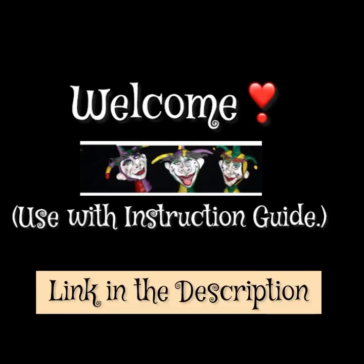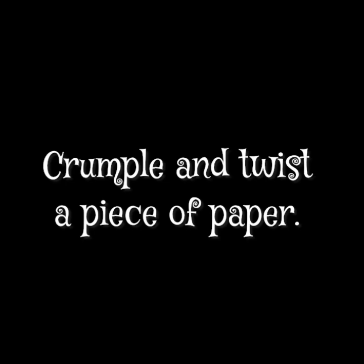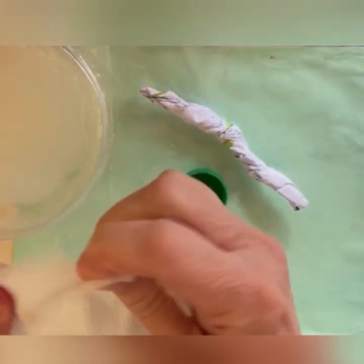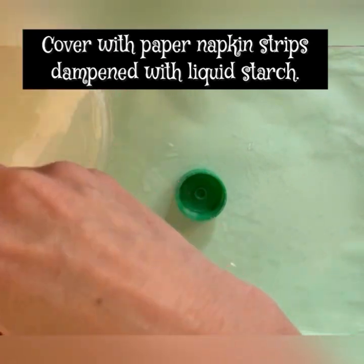Welcome and thank you for being here. Follow along with the instructions provided through my Etsy shop. I'll show you the basics of how to form and sculpt your little mushrooms.